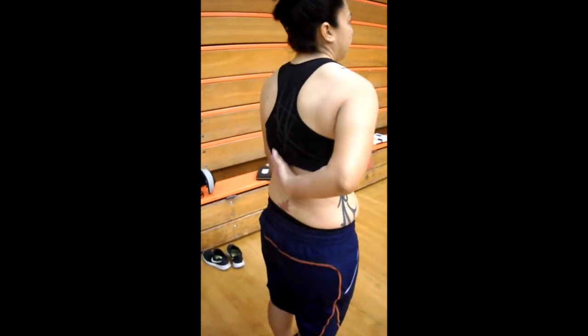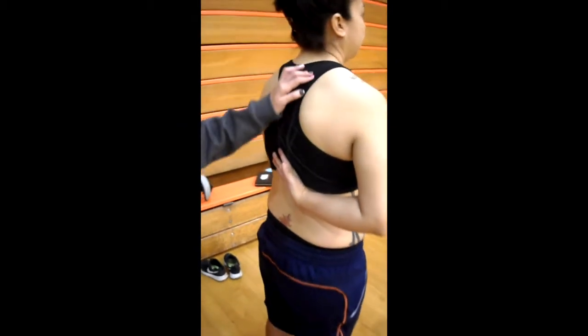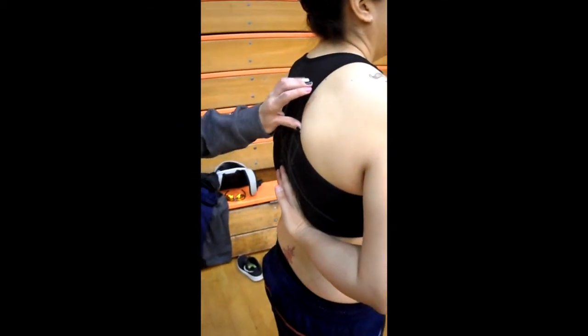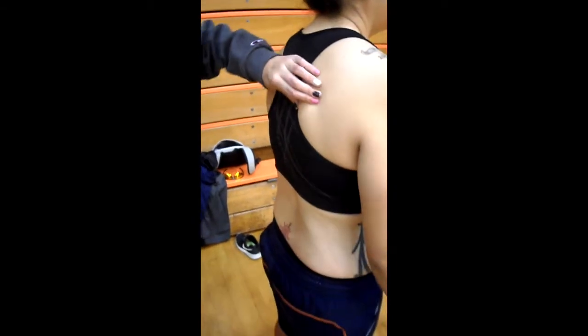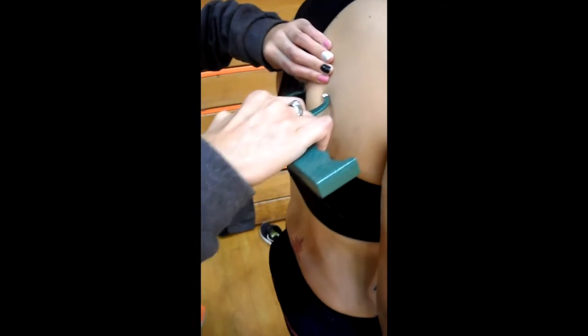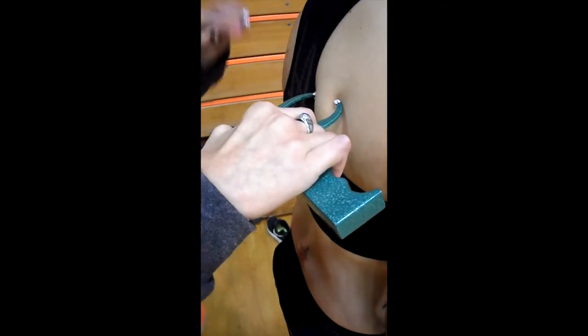The second diagonal fold is the subscapular. This should be taken 1-2 cm below the inferior angle of the scapula. If you have trouble locating the spot, you can have your client reach their arm back until you find it, but then make sure they bring it back down before you take the measurement.